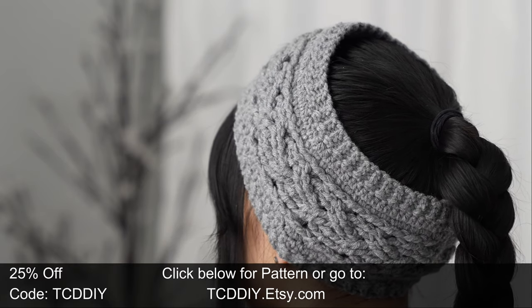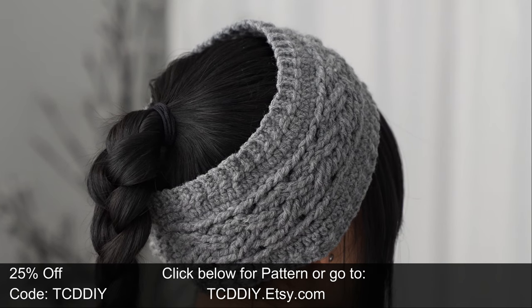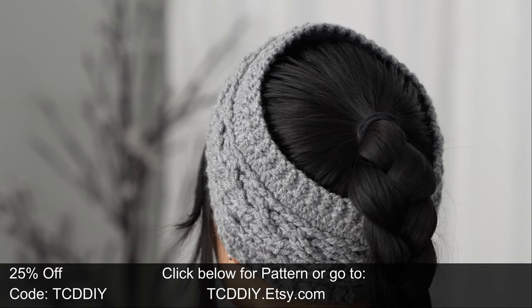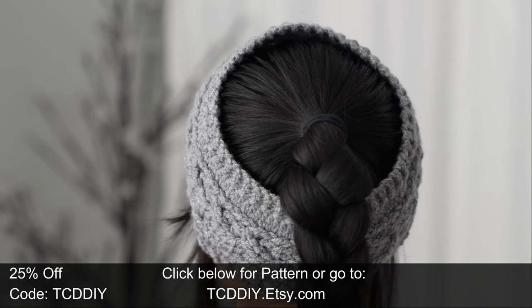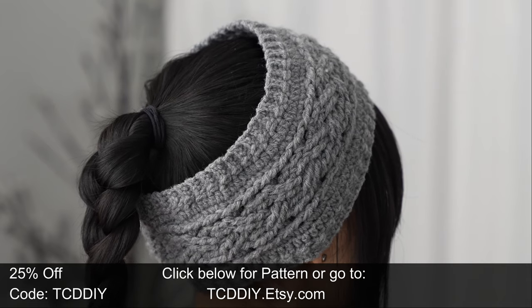If you're into fun, exciting crochet wearables and accessories, you are in the right place. We have hundreds of modern crochet tutorials and patterns with more dropping twice weekly, so consider clicking the bell to subscribe. Also give this video a big thumbs up if you like it or two thumbs down if you don't — either way it's a great way to show support so I can keep putting out free tutorials every Wednesday and Sunday.